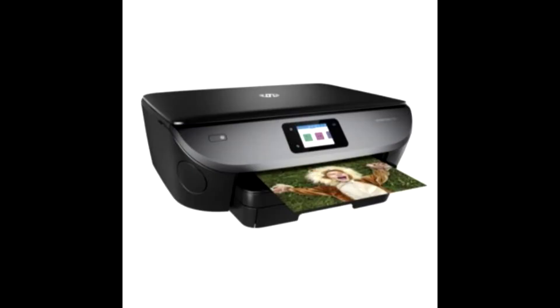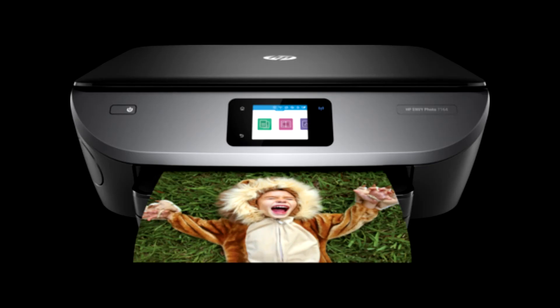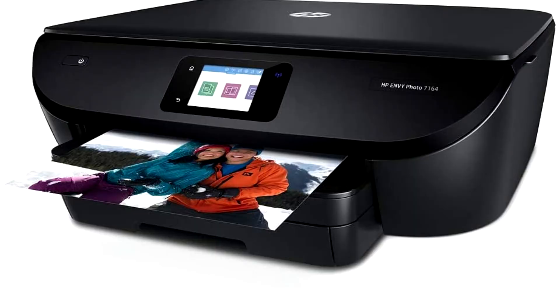The best printing resolution for HP Envy 7164 Wireless Photo Printer is up to 4800x1200 optimized DPI color when printing from a computer on selected HP Photo Papers and printing in max DPI.